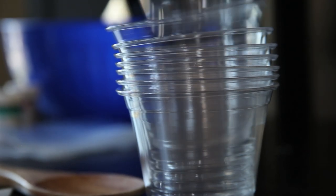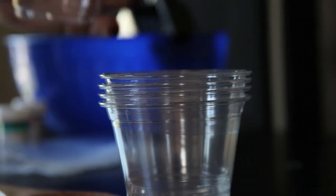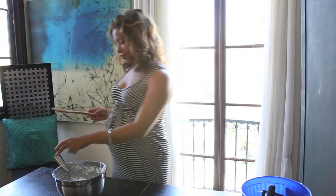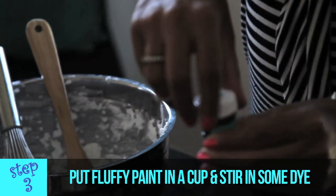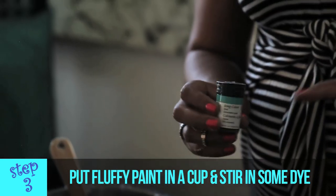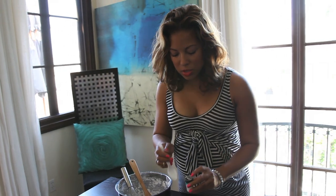We're going to get however many cups we need, depending on how many different colors we're doing. I'm going to do two, so I'm going to grab both of my food coloring choices and a spoon so I can scoop everything up. I'm just going to scoop out a little bit of the fluffy paint, and then we're going to add a little bit of food coloring. A little color is going to go a long way, so just put in a little bit — you're going to get more of a pastel color than something really strong.